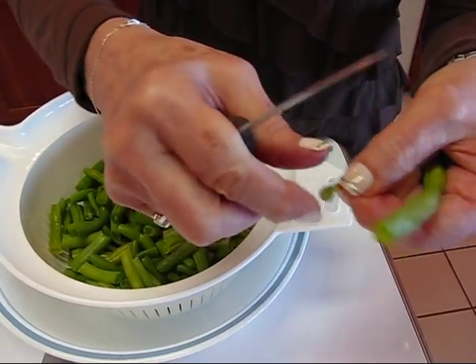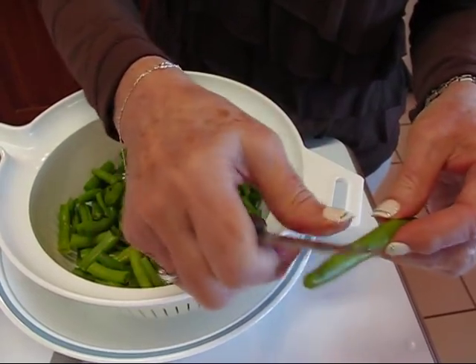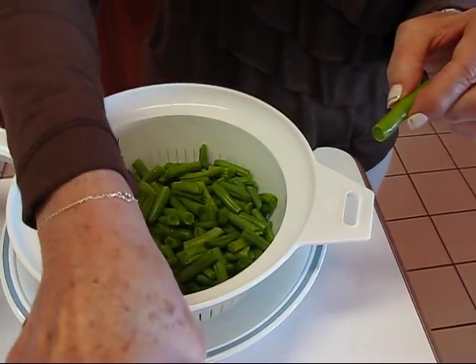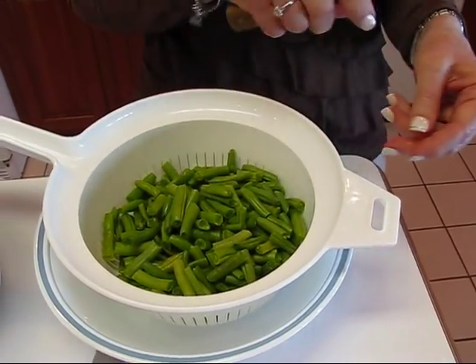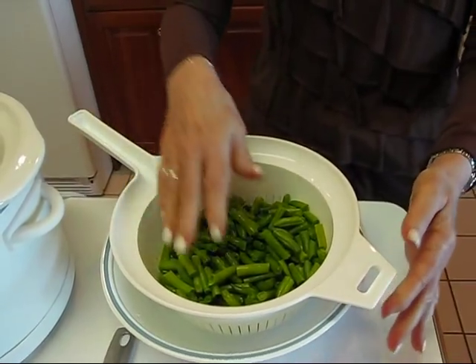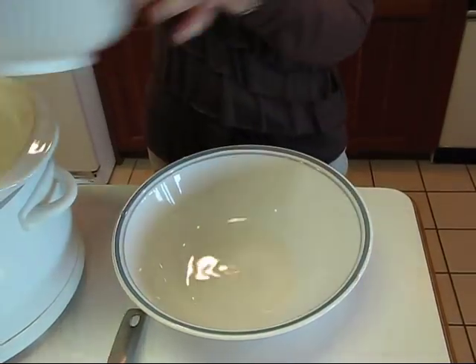There will be an end where it was attached to the vine that you want to pull off, and you may get just a little piece like that, but you still want to take it off because that's not really pleasant to eat. As you break them, if strings come along you certainly want to take them off. The point here is that you don't just take a knife and cut them — you actually string them and snap them, and then you have your beans ready to go.